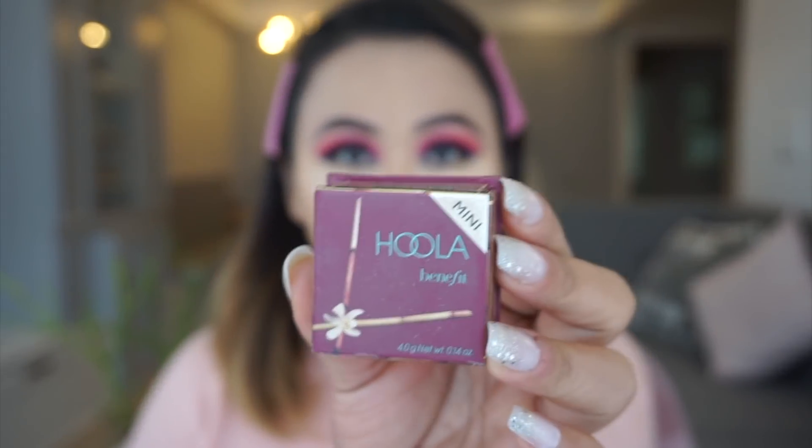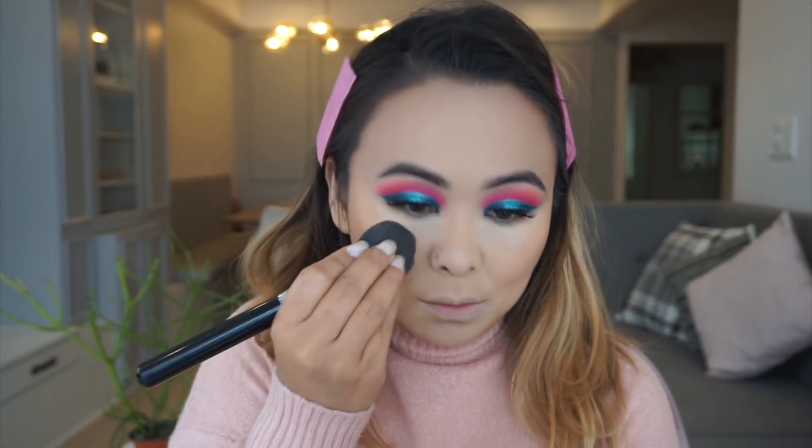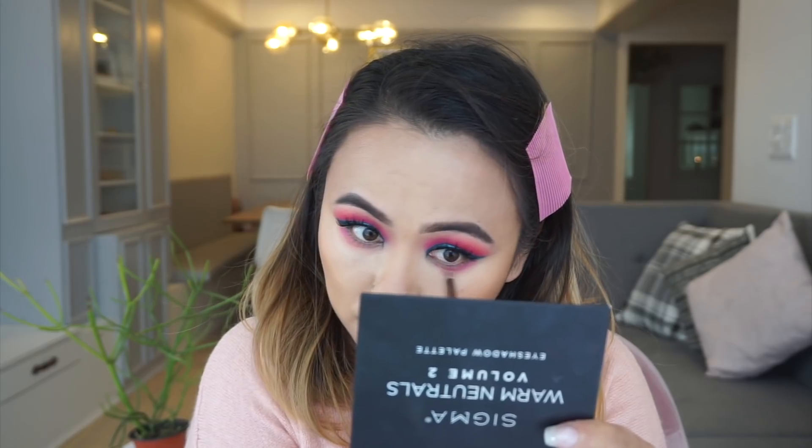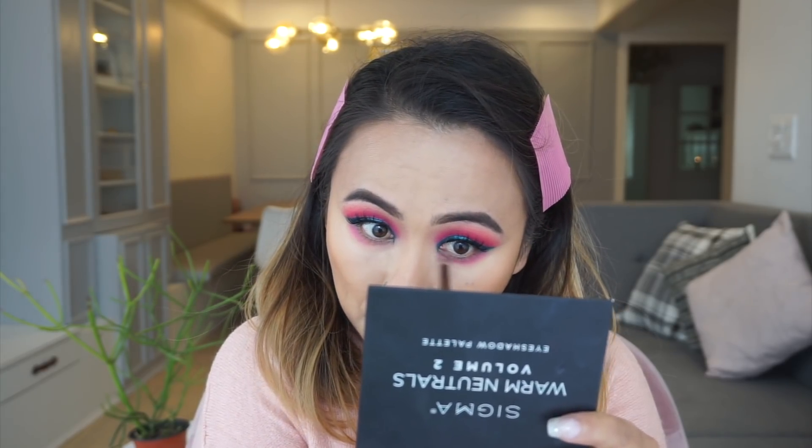For bronzing, I'm using my current favorite Hula Bronzer by Benefit, applying it to the hollows of my cheeks, my temple area, and along my jawline. I'm also contouring the sides of my nose by pinching my brush to make two parallel lines on the sides and blending that out.